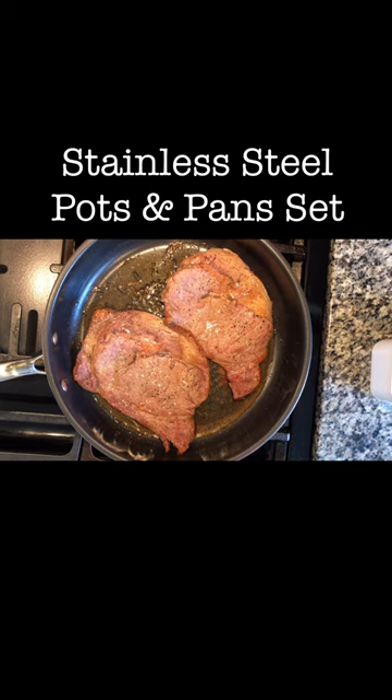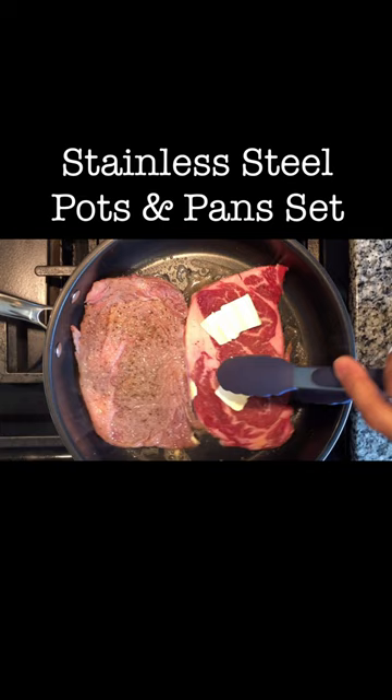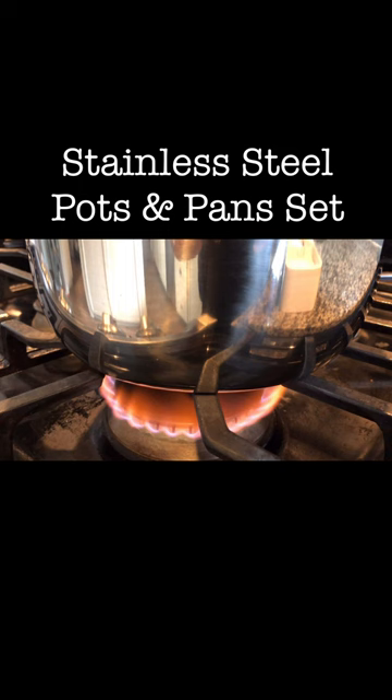This is the Stainless Steel Pots and Pans Set. This is non-stick and a perfect cookware set for your daily cooking tasks. It conducts heat quickly and evenly across the surface. Suitable for all types of cookers — use it on a cooktop or put it inside the oven up to 550 degrees Fahrenheit.